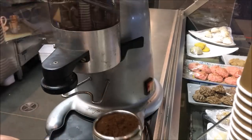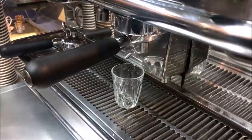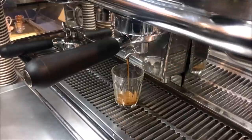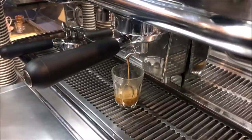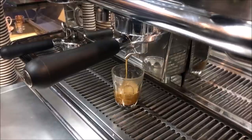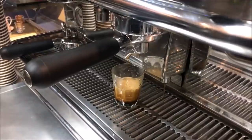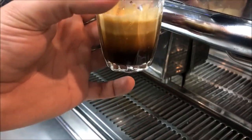Once your grinder hopper is full, get your group handle and make a fresh espresso. Back to the espresso machine — place the handle in, get a fresh glass and time it again. Okay, that's 24 seconds — and look at the color. See, it's in three perfect layers.